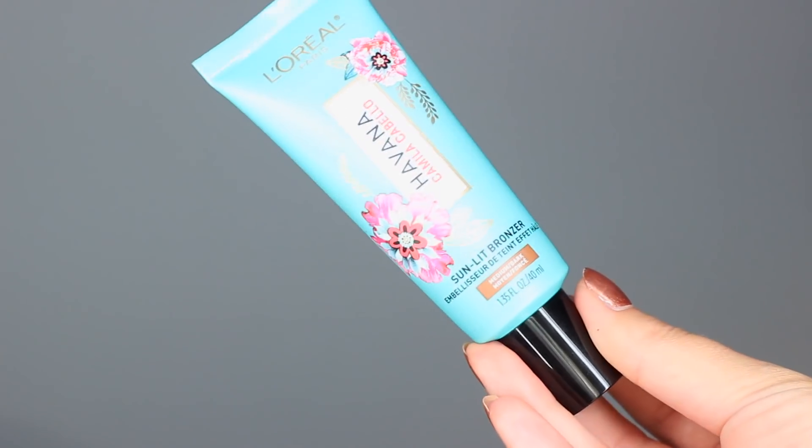Foundation-wise, I'm going to use my favorite foundation ever — sorry if you've seen me use this a million times! I just went to Selfridges to buy another one but I'm using the last drops of this old one. I'm mixing it with the Camila Cabello Havana Sunlit Bronzer, which is a liquid bronzer — hydrating, lightweight, and blendable. You can use it alone or mix it in with your foundation for an instant Havana Sunlit glow. I'm going with the medium-to-dark shade.